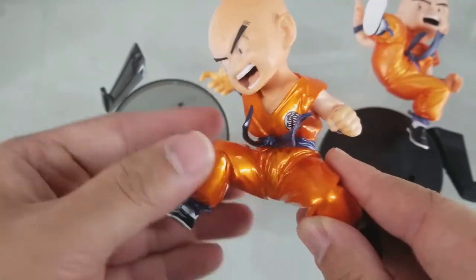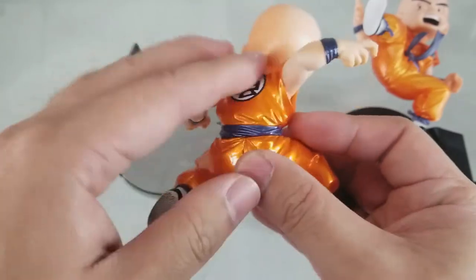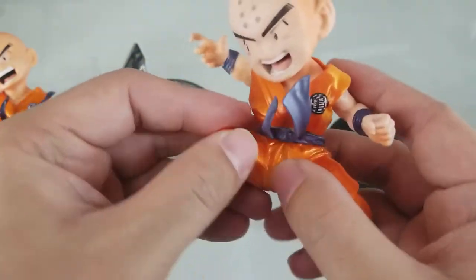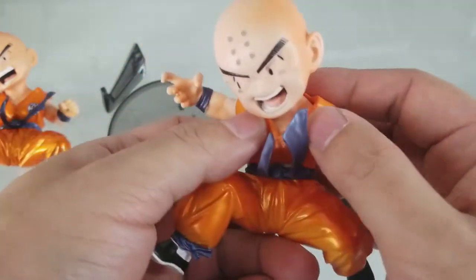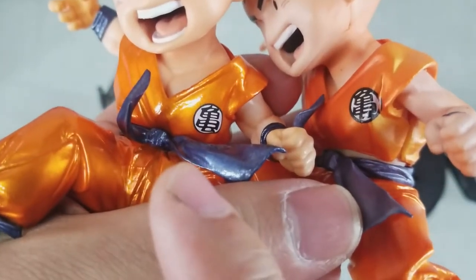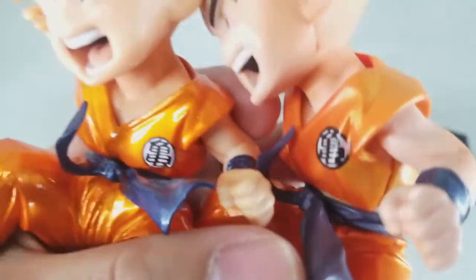The paint job for the genuine figure is very smooth and really nice to the touch, while the bootleg one is very rough and feels very flaky. The logo is perfect for the genuine one while it's a bit crooked on the fake one.